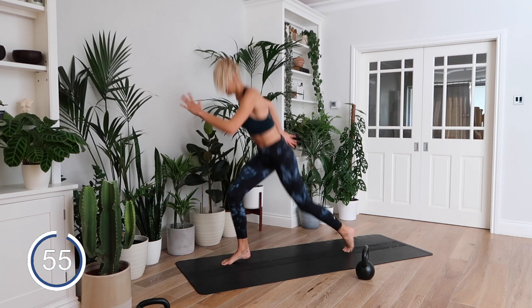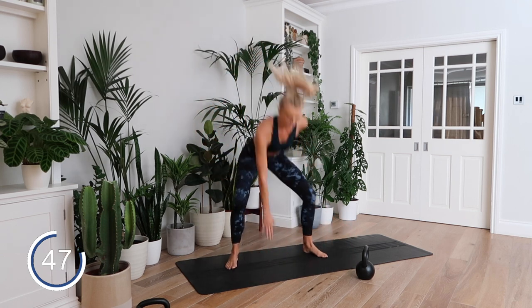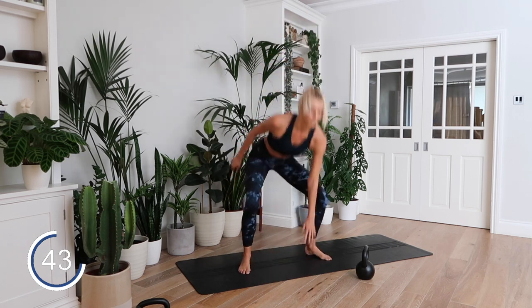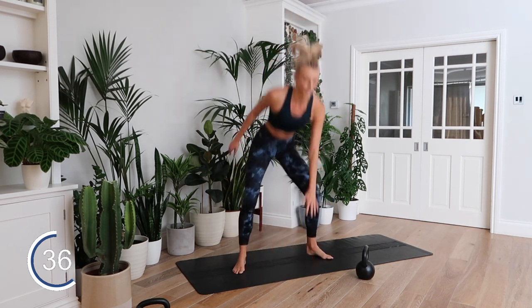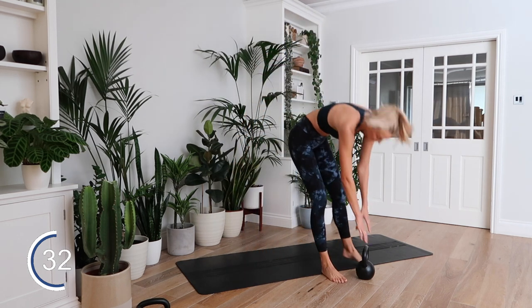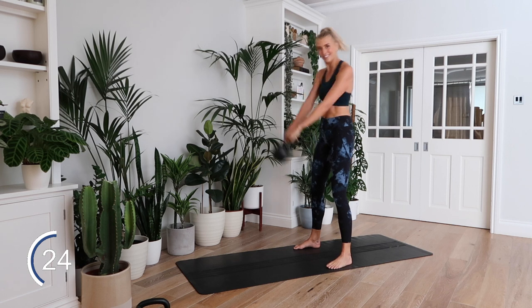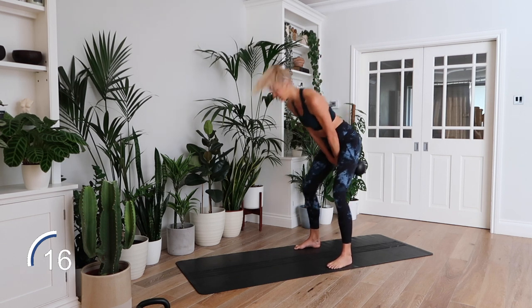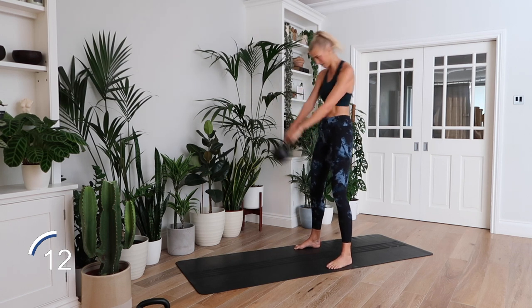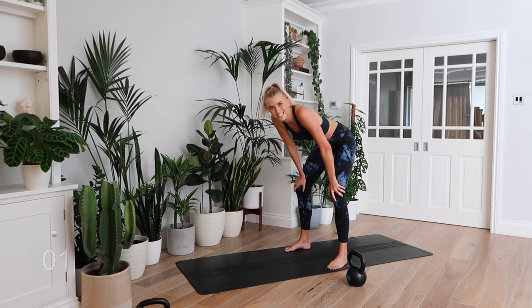I'm right here with you — count your own reps. This is going to be a burner, I can already feel it. Oh my god, that is tight. I only have eight seconds rest until the next minute — is this a joke? Come on guys, five minutes, we can do this.